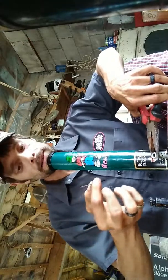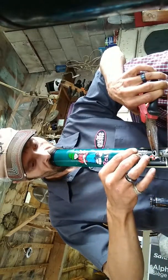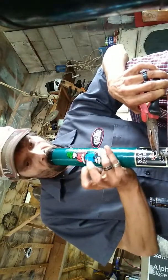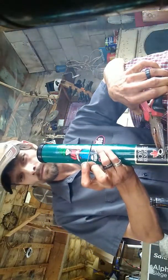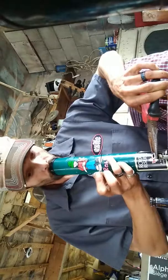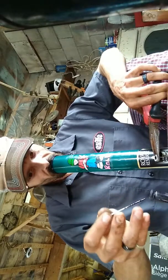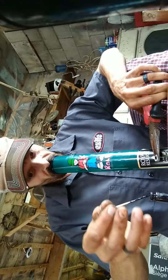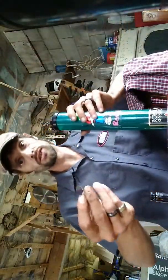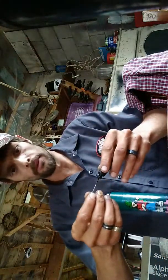Hold your bong like that. Take your dab stick. Watch this, fans. I'm going to put it on your bong. Okay, that one didn't work out that well. I'll get you guys another one that will. Didn't have the dab ready — that's what was wrong.